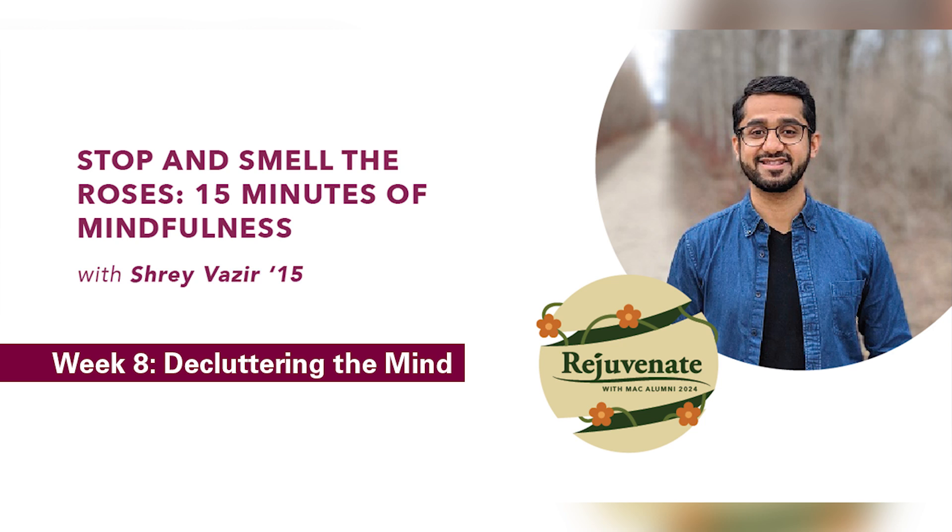Letting go of any distractions, noises, plans or responsibilities. And just settling into this moment by becoming aware of your body and your breath in this moment.